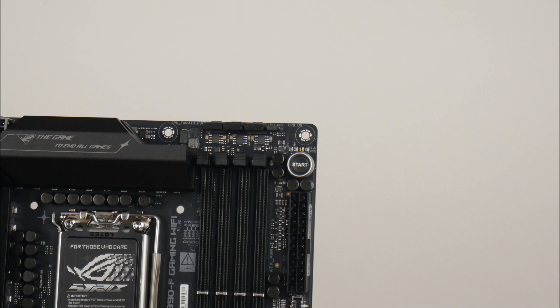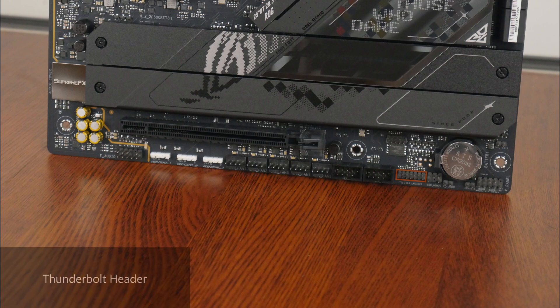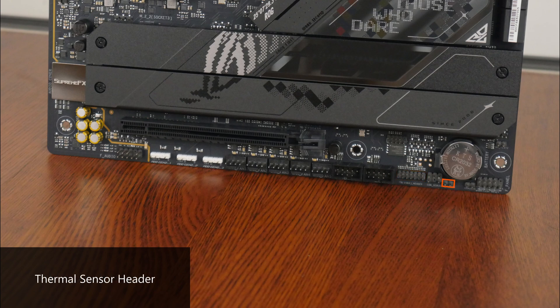Some interesting features to highlight: back at the top of the board, we get a CPU overvoltage jumper that enables higher CPU voltages for overclocking purposes, a set of QLEDs that can help with troubleshooting PC startup issues, as well as a start button that allows you to power on the PC. Over on the bottom edge of the board, we get a Thunderbolt header for use with an optional ASUS Thunderbolt add-on card, a thermal sensor header that allows you to connect an optional thermistor cable to monitor temperatures within your PC case, as well as a chassis intrusion header.